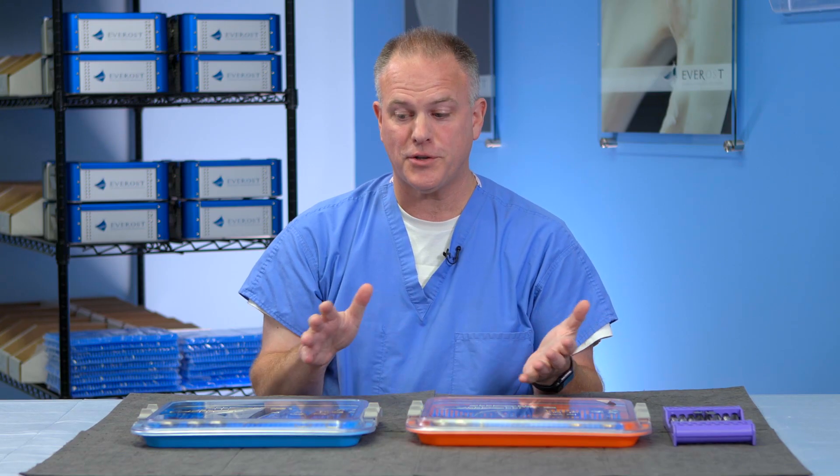I'm very excited to introduce this new line of oral surgical instruments. They come out of over 20 years of my own personal experience on properly extracting dog and cat teeth.